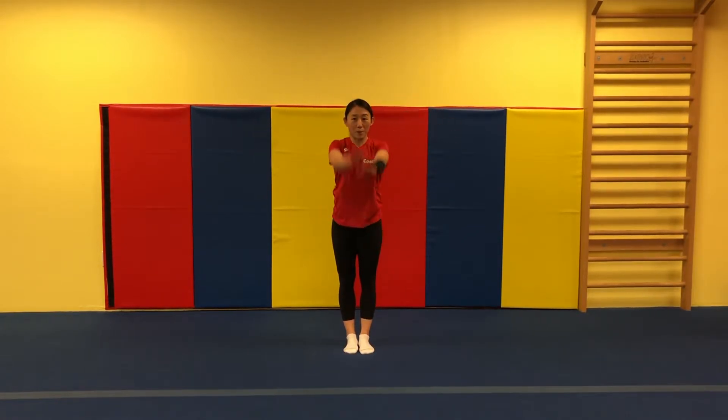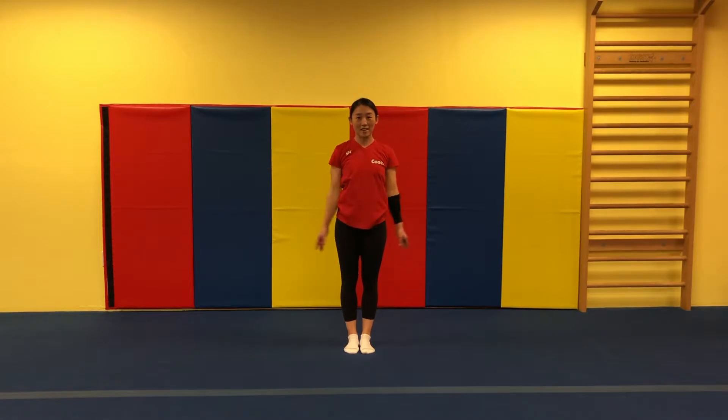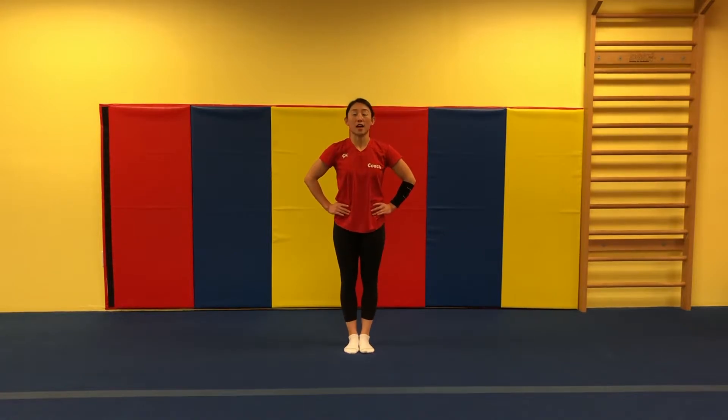And let's try to make a circle. Backwards. Good job, guys. Hands on your hips. Let's go up on your toes and down. Up on your toes and down.